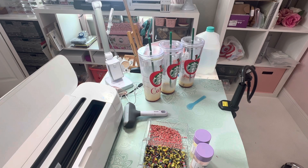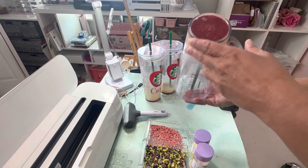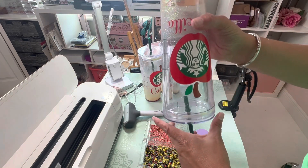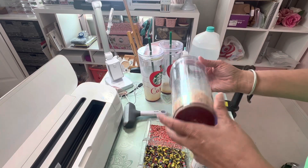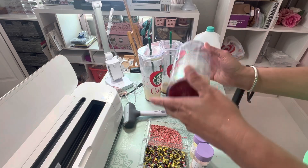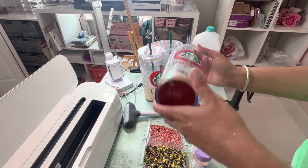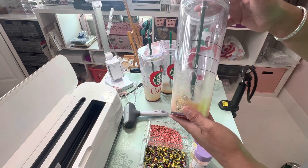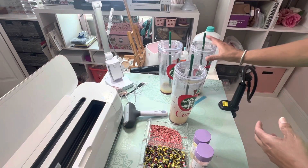I'm doing these for Teacher Appreciation Week and I thought I'd share in case you wanted to make them. Now, I like this really thick, slow-moving glitter — that is total preference. Sometimes I do put glycerin in if I want it to move fast, especially if I'm making it for kids. But I like the idea of it moving slow and I like how the thicker glitter gives it an ombre look when it's sitting.